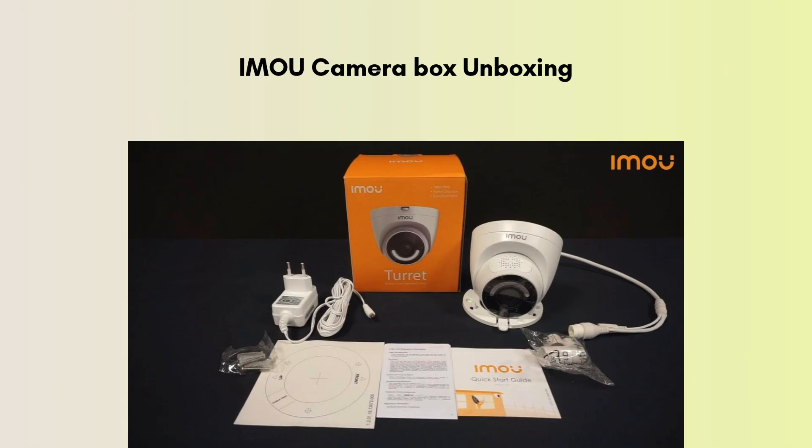First, let's discuss the product unboxing. Inside the IMOU camera box, you'll find the camera unit itself, a power adapter with a cable for powering the device, a mounting bracket or base for securing the camera to a wall or ceiling, screws and wall anchors for installation, and a quick start guide that provides setup instructions.